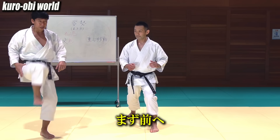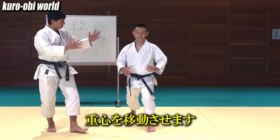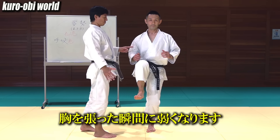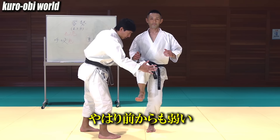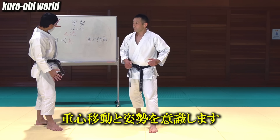Move forward at the first count. Your center of gravity moves. Throw out your chest — the moment you do this, you get weaker. One more time: throw out your chest, and it's weak from the front as well. So focus on the transfer of center of gravity and posture.